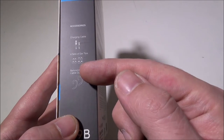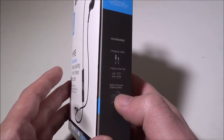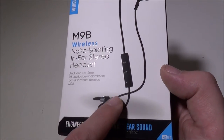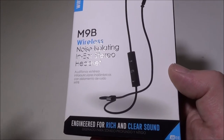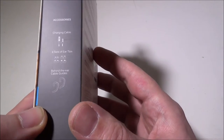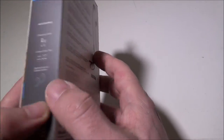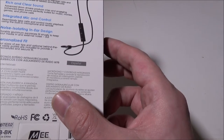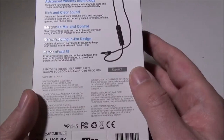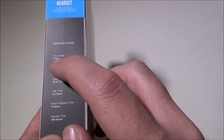You get behind-the-ear cable guides in case you want to run these behind the ear. It's kind of a lanyard or necklace style — you can wear them behind your ear or in front, but obviously behind is more out of the way. Those behind-the-ear cable guides are actually pretty cool for keeping the earbuds more stable since they're a press-in style.